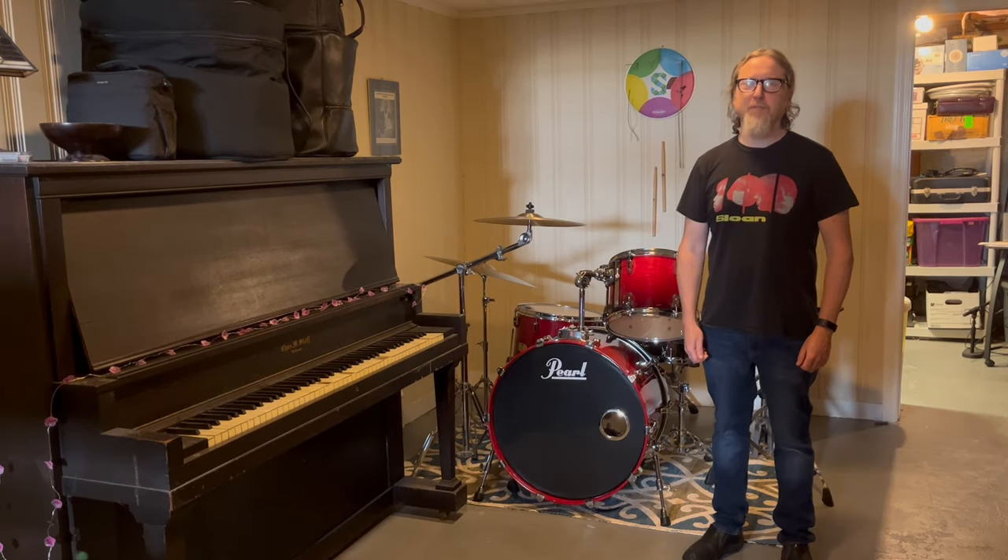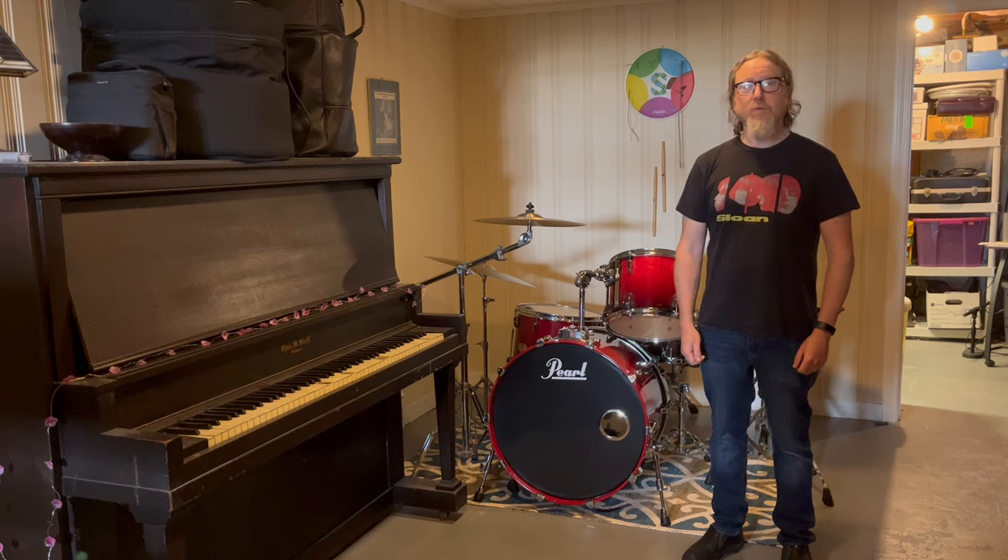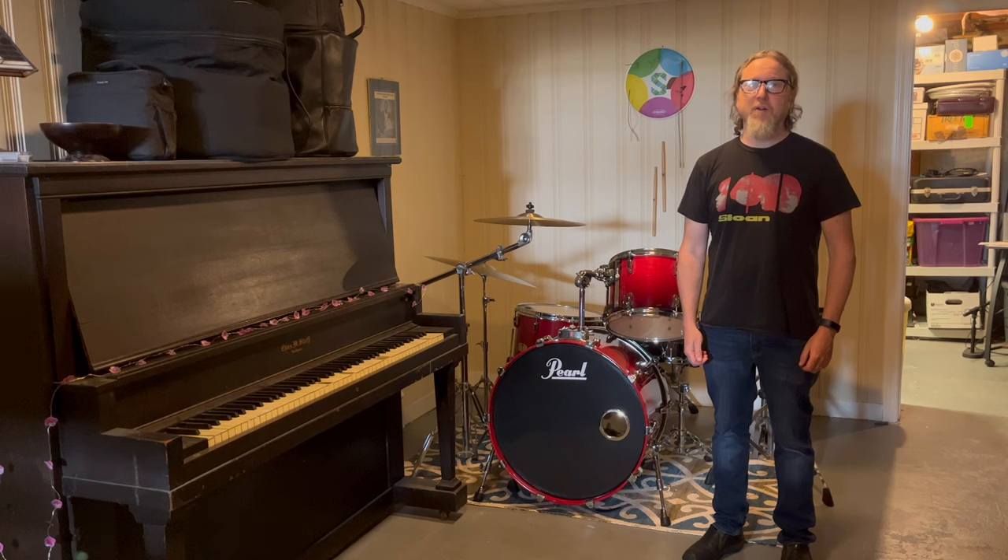If you made it this far in the video, thank you very much for watching. The three-ply Ludwig drums we reviewed are my go-to drum set for rock — they're currently packed up after a gig, and I gig with them a lot. If there's one thing to take away from this video, it's: make the best of whatever drums you have. These drums have been with me since fifth grade, for many many years, and they've been good to me. You don't always need the newest kit — make the best of what you have. Thank you very much for watching, and have a great day.